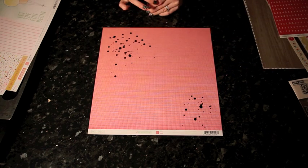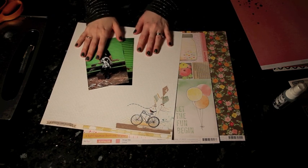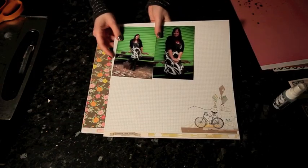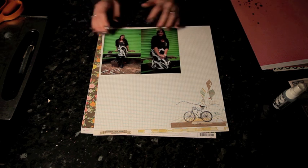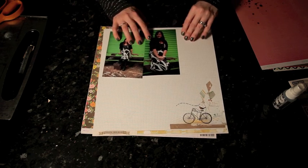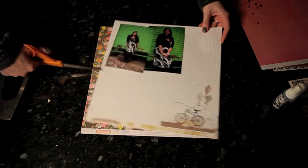I'll let that dry while I'm getting everything else ready. With that pink grid I think I'm going to go with these three papers — I'm going to save the bicycle for another page but use some of the grid in the corner. I'm going to start with two 4x6 photos and this grid. Normally when I use two 4x6 photos I like them stuck together straight, but I think the energy is a little bit better if these two are angled. So I'm going to cut one piece that will be square and then layer the photos on top, rather than attach them first and then do the mat.